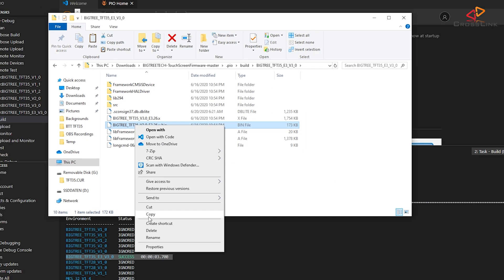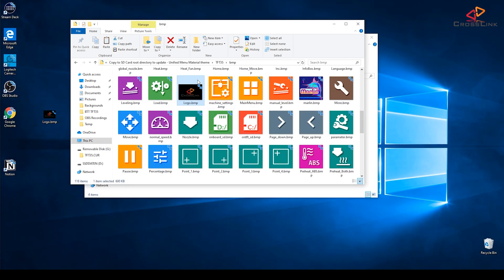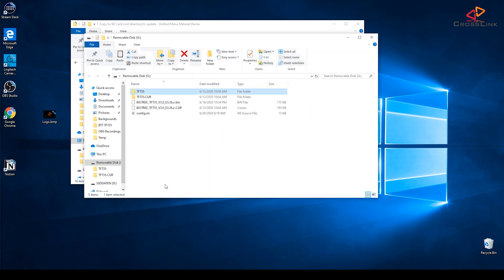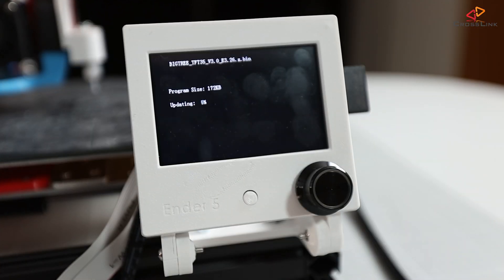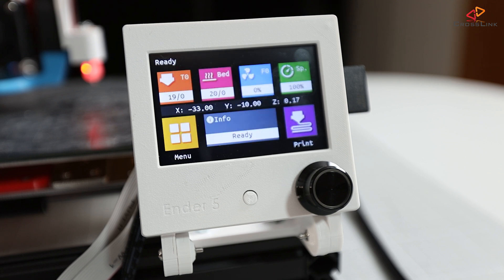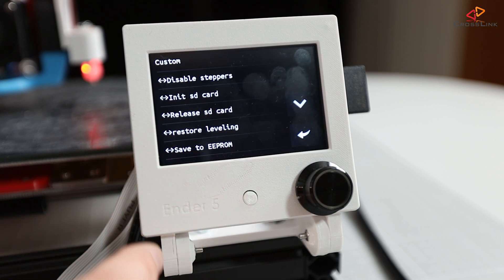Copy this bin file to the SD card together with the config.ini file. I'm also overriding the logo.bmp file in the TFT35 folder with my own custom logo, so I'm copying that folder to the SD card as well. Now insert the SD card back into the display's SD card reader and recycle power. The firmware gets updated, and here goes my custom Buildler logo. Back on the main screen — let's check if the bug with the custom menu is gone, and yes, it seems to be working again.